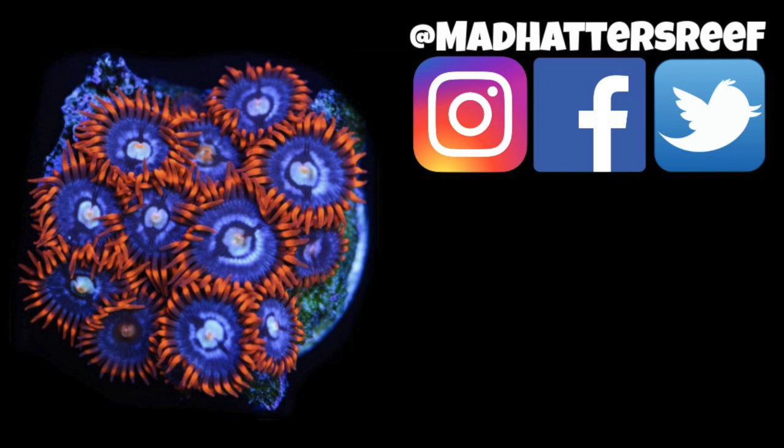All right folks, that's going to do it for this one. If you enjoyed the video, make sure you hit the thumbs up, and I will see you in the next video where we're going to talk more about wrasses — check it out, I'll see you over there.